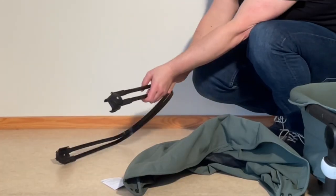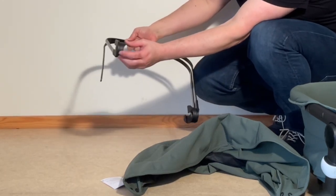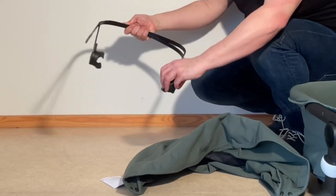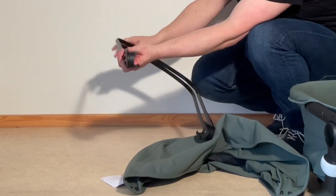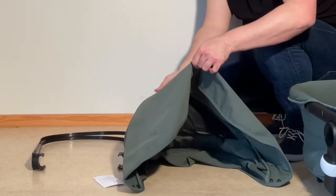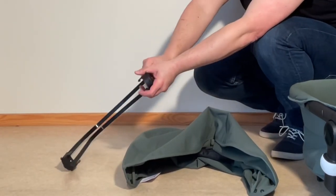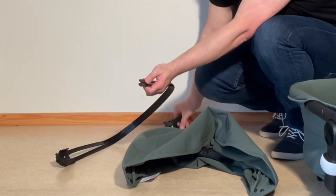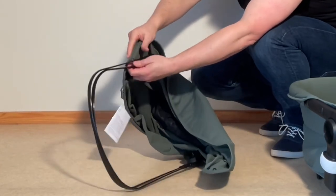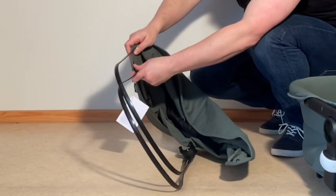Now I'm going to put the canopy together. You can tell the orientation because a little tag will be facing forwards and upwards — there's an R on one side and an L on the other, which correspond to markings on the frame. What we're going to do is take off one of these from the struts and feed it through the channels on the inside — the top one goes in the front and this one goes in the middle.